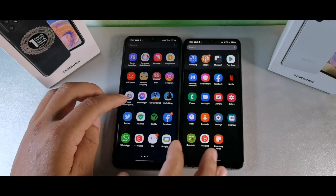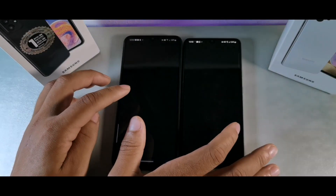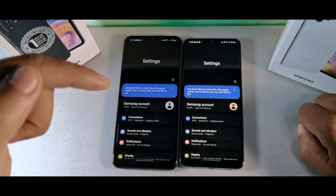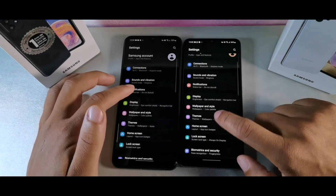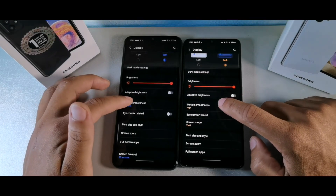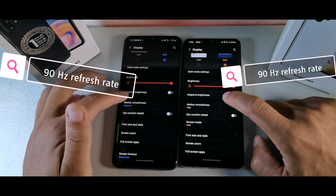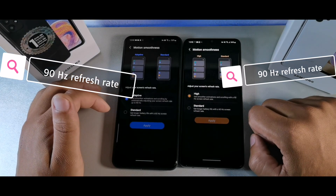Both phones have similar batteries at 5,000 milliamp hours. Now let's go to the displays — one of the things you'll notice is that this one says 'adaptive smoothness' and this one says 'high smoothness,' so they both do have a 90Hz refresh rate.